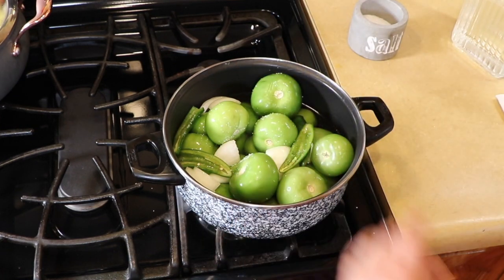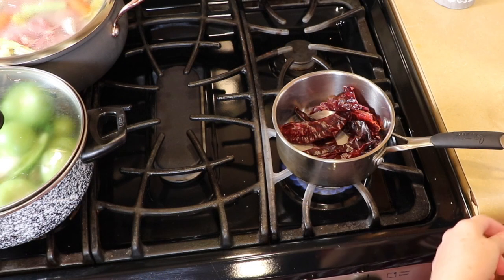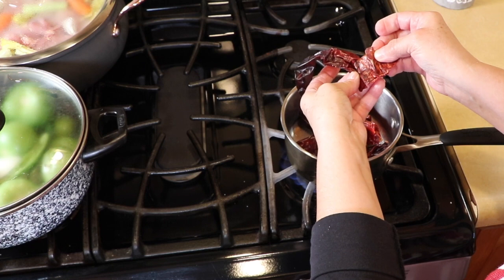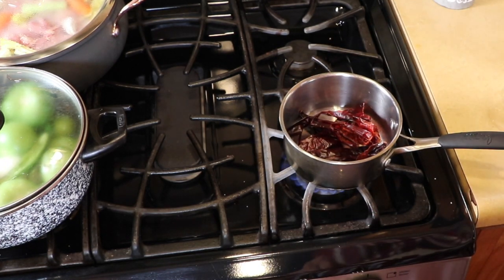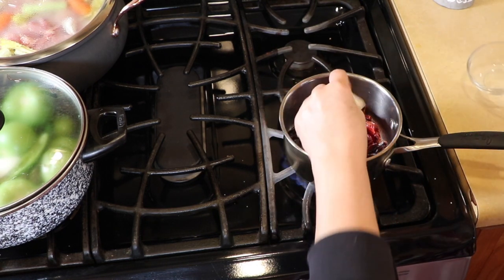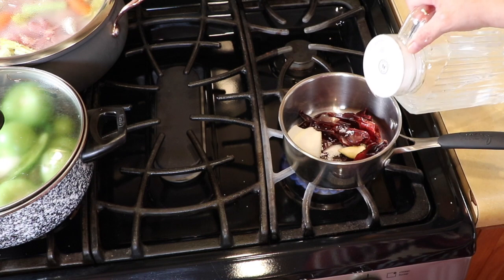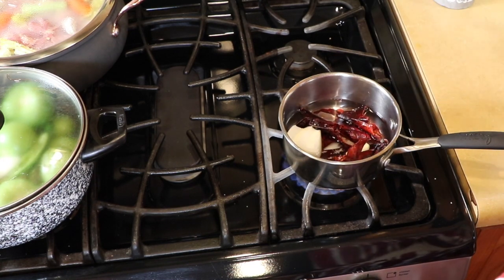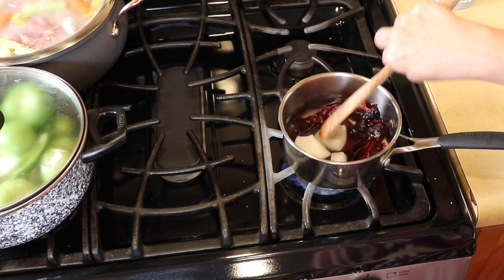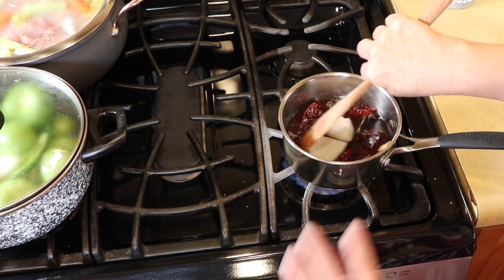We're going to bring this up to a boil and move on to the next step. For the chile guajillo for the masa, I have five chiles guajillos that I cleaned and removed the seeds and veins from. We're not going to boil these too long. I have one clove of garlic, one quarter of an onion, and a teaspoon of salt. We're going to add just enough water to barely cover it, because the masa in these chicken tamales isn't as dark as the pork tamales — we just want a little tint.